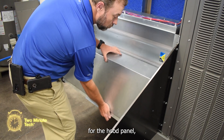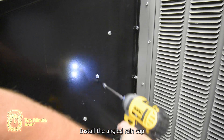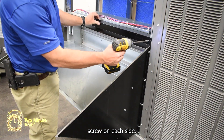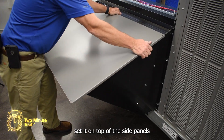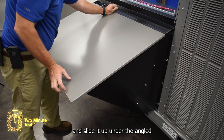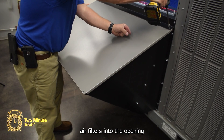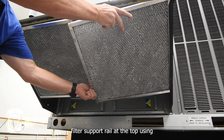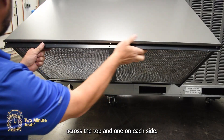Install the center divider for the hood panel and secure with three screws on each side. Install the angled rain cap at the top of the economizer and secure with one screw on each side. Using the lower air filter access panel previously removed, set it on top of the side panels and slide it up under the angled rain cap. Secure at the top edge only. Install the two air filters into the opening and secure the air filter support rail at the top using three screws across the top and one on each side.